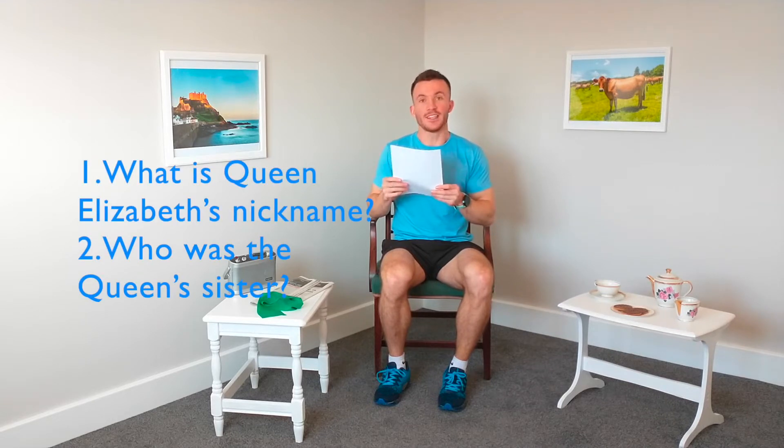The body's nice and warm and we're ready to start exercising. So we're just going to start off with two questions. What is Queen Elizabeth's nickname? And who was the Queen's sister? Make sure you've got your clipboards, your pens and paper, get your answers down, and we'll go through the answers at the end.